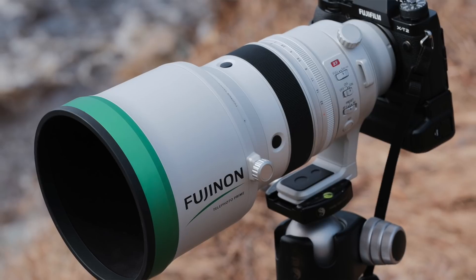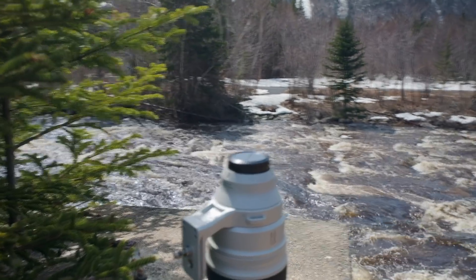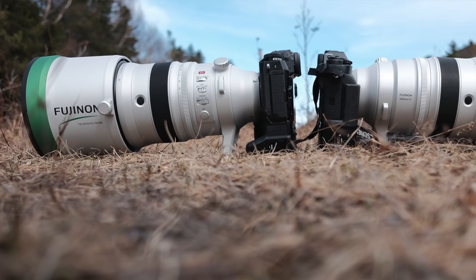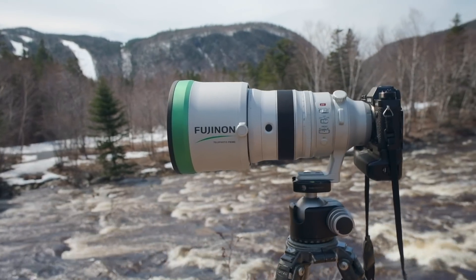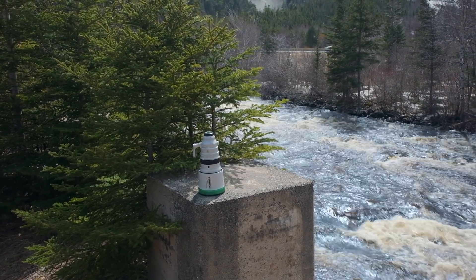There's some serious value with this lens. It is expensive, there's no doubt, but you're getting the best of the best. I was so impressed that I had to phone and order my own. That's my 200mm f2 right there — two lenses side by side. I don't know how many of these are in Canada right now, but there was no way I was sending this thing back to Fujifilm without having one in my bag. Not a chance.